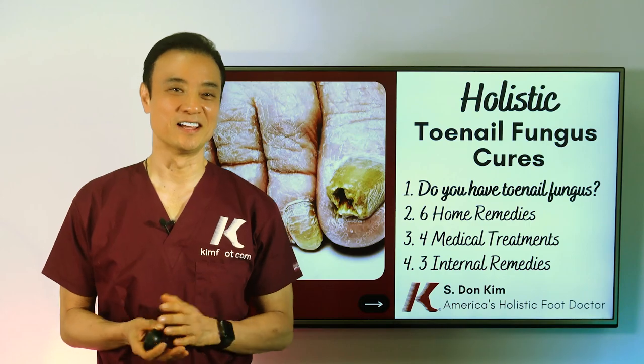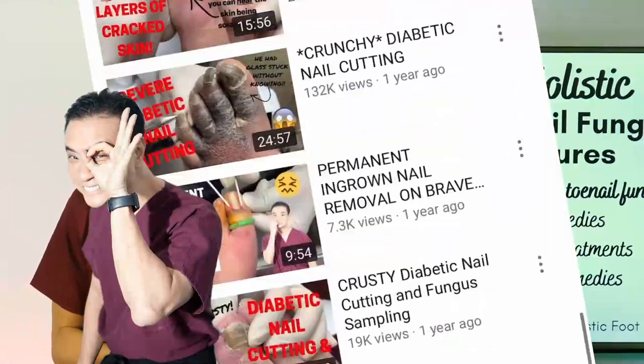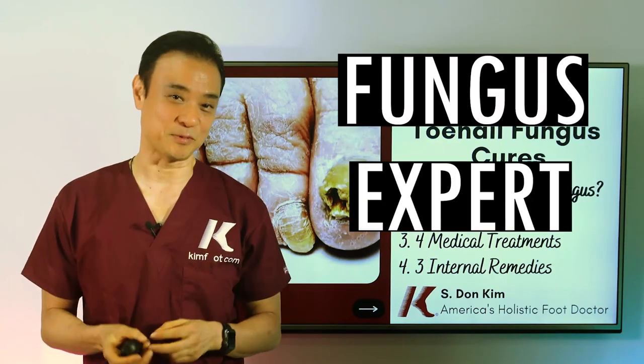Hello everyone, this is Dr. Kim, America's Holistic Foot Doctor. I've been a foot doctor for over 30 years now, and I've seen thousands upon thousands of patients for their toenail fungus. So I'm what you would call a fungus expert.